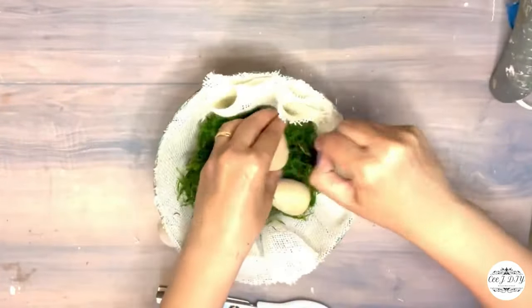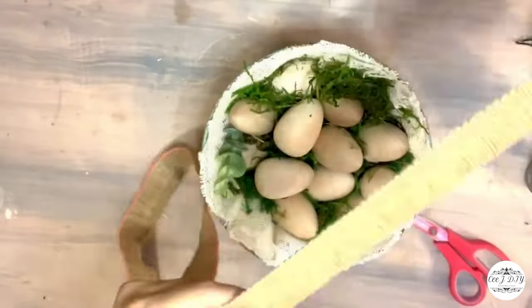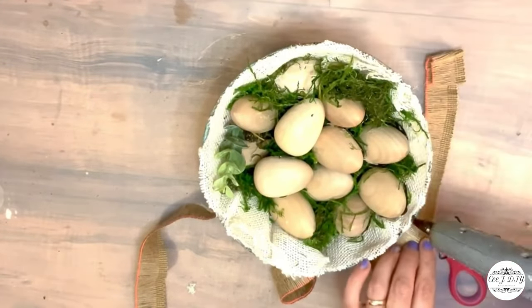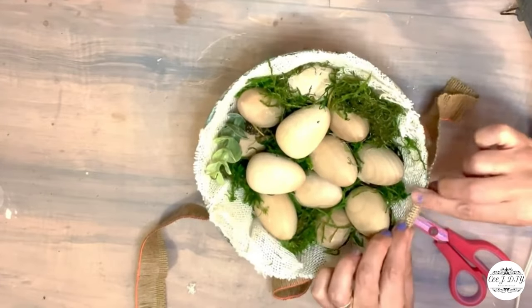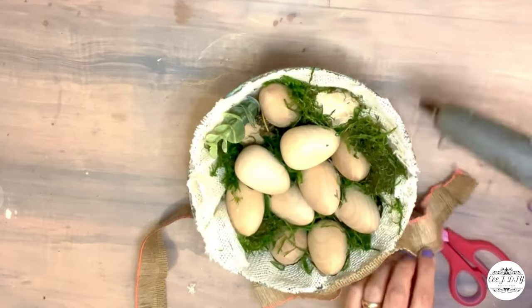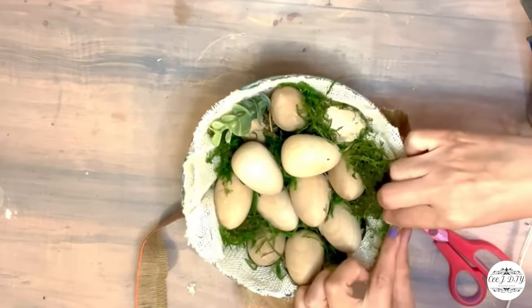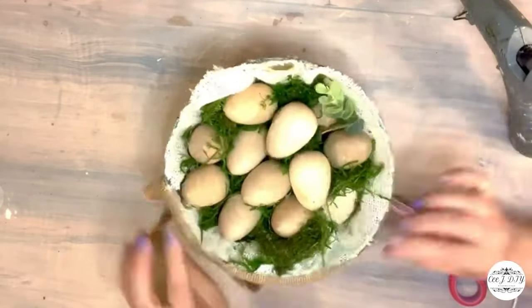Now that I've glued the edges of my fabric, I added some moss and faux eggs on top. For extra embellishment around the edges of my basket I'm adding burlap fringe ribbon for that extra look — a nice mix of burlap with natural color tones.